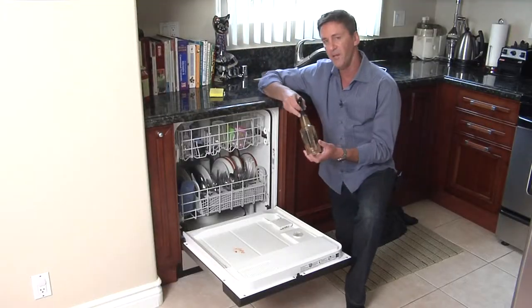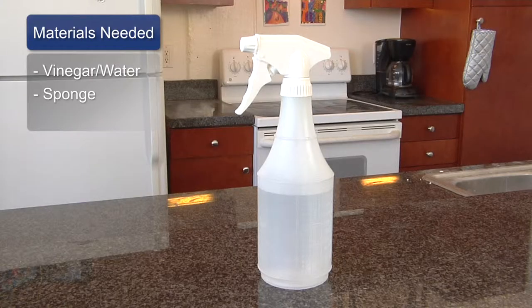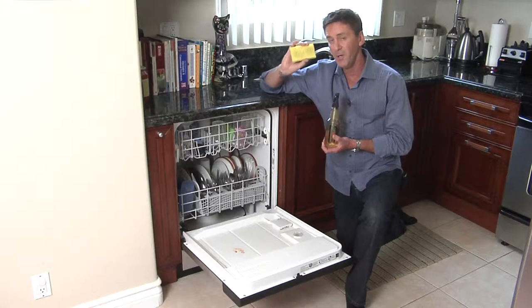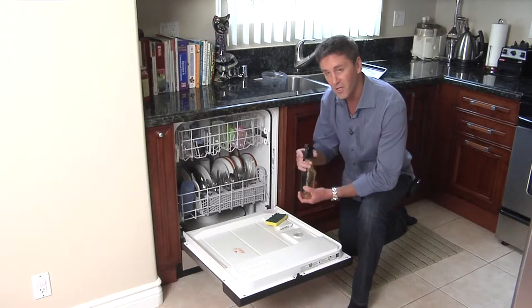The two products I'm going to need for this are vinegar and water, and a soft yellow sponge with a scruffy reverse side. We're only going to be using the soft side for purposes of this demonstration.